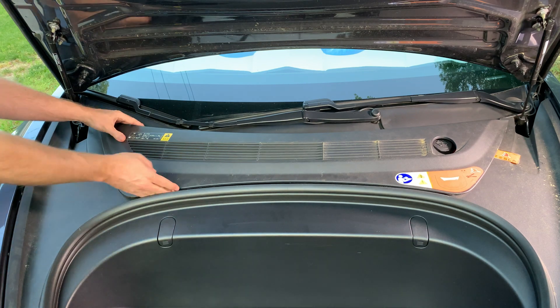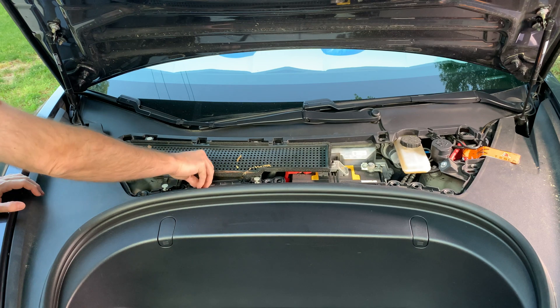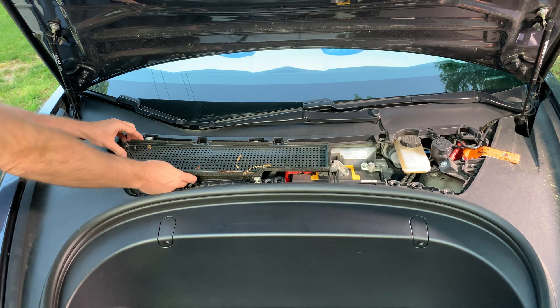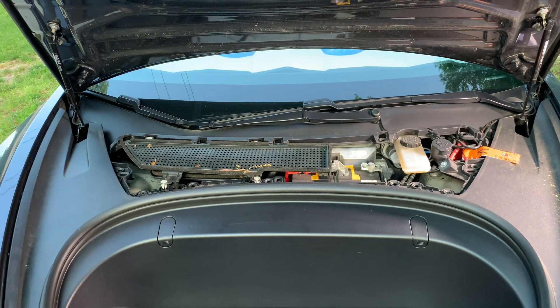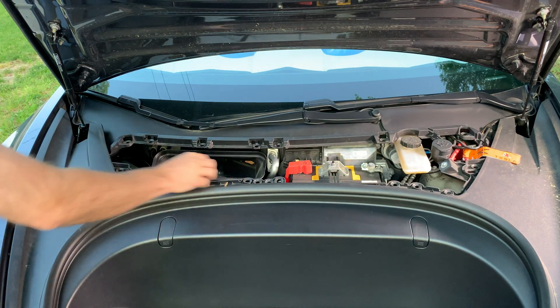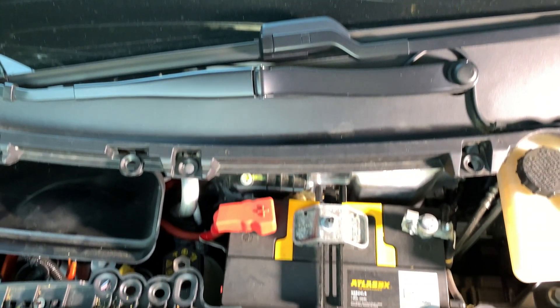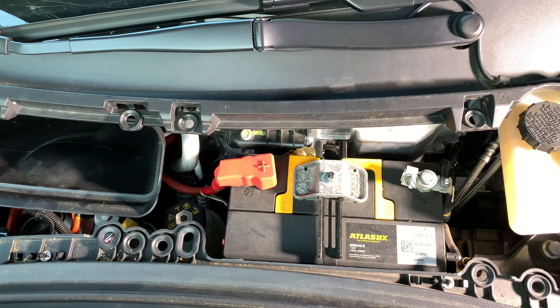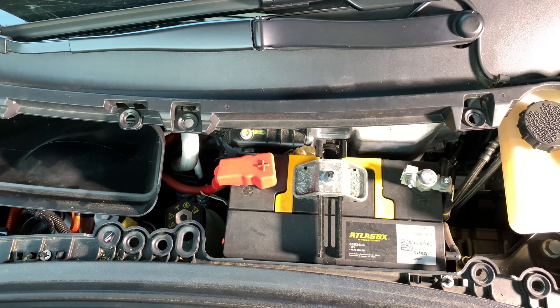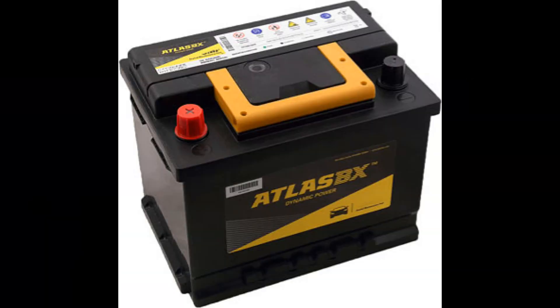First we remove the maintenance panel, then we also have to take out the cabin intake trim panel. The 12-volt lead acid battery looks like a normal deep cycle battery found in other vehicles. The Model 3 uses a 45 amp-hour AGM battery. One supplier is the Atlas BX with the model 85B24LS.